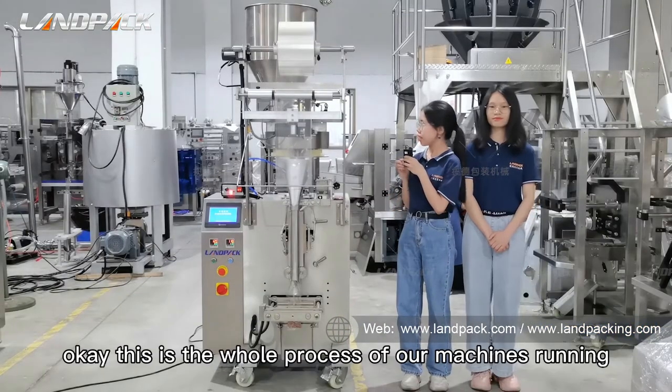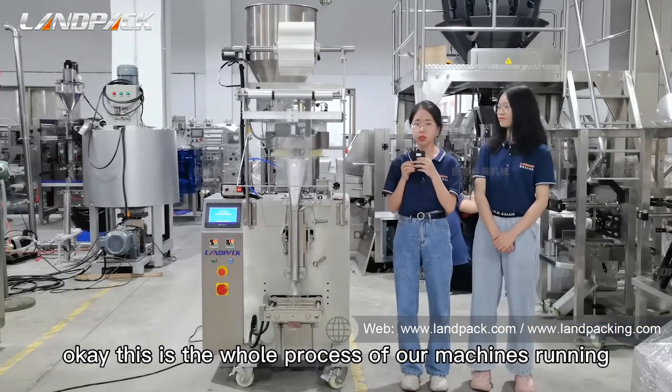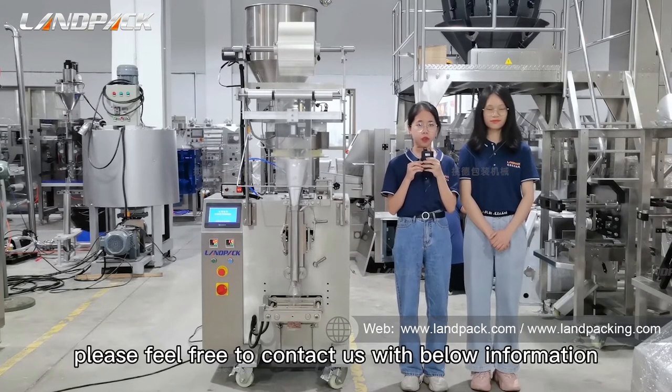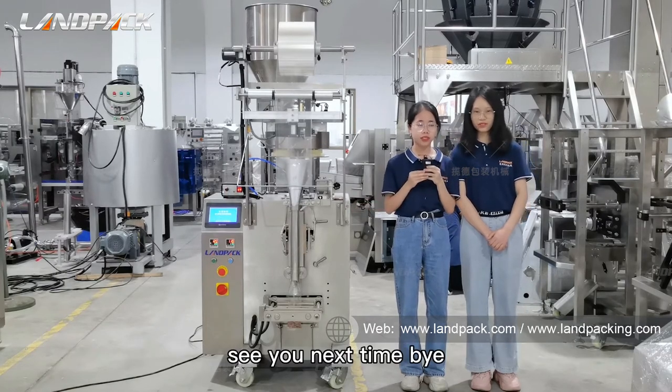Okay, this is the whole process of our machine. If you want to know more details about our machines, please feel free to contact us using the information below. See you next time. Bye.